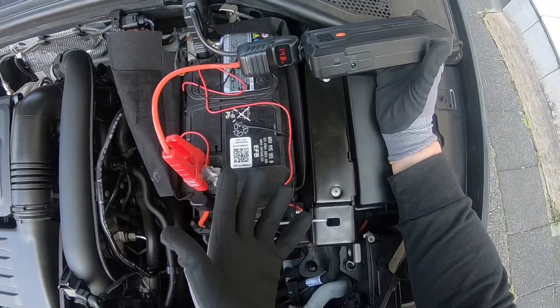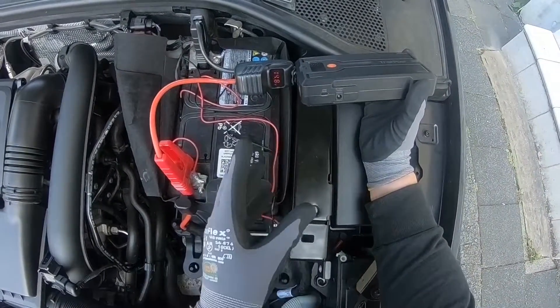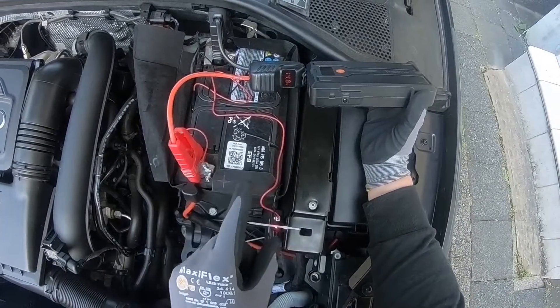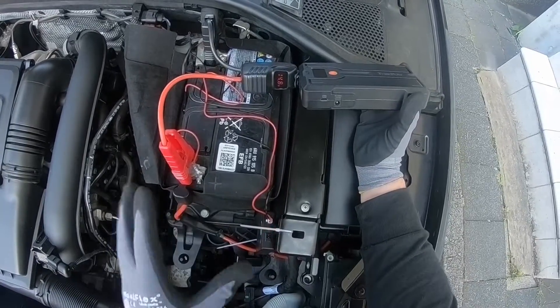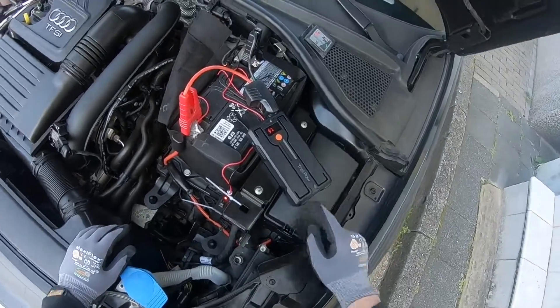Or you can use a towing service, but that is expensive. The cheapest way is to use a car jump starter like this — it is easy, fast, and has powerful functions.